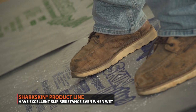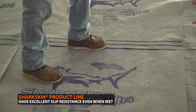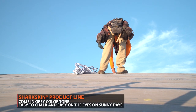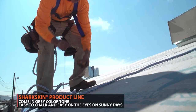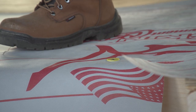A few of the main benefits which you get with all the Sharkskin brand underlayment is a slip-resistant surface even when the product is wet. In addition, the product comes in a gray color tone which makes installation on a bright sunny day easier on the eyes. Sharkskin is proudly made in the USA and is considered a green product. Mark Strait, president of Sharkskin, explains.